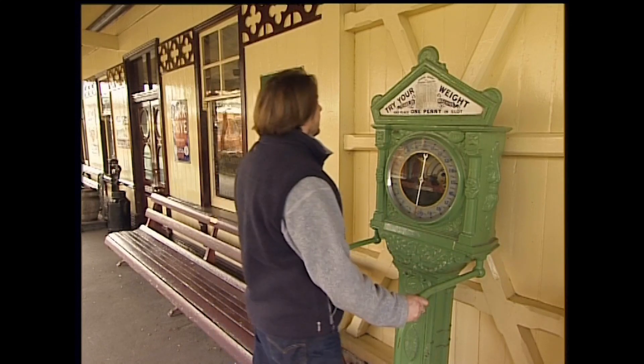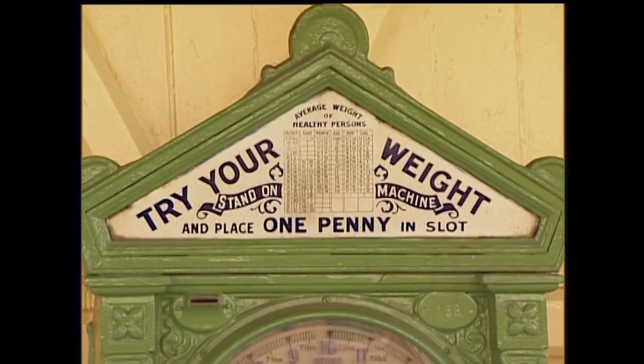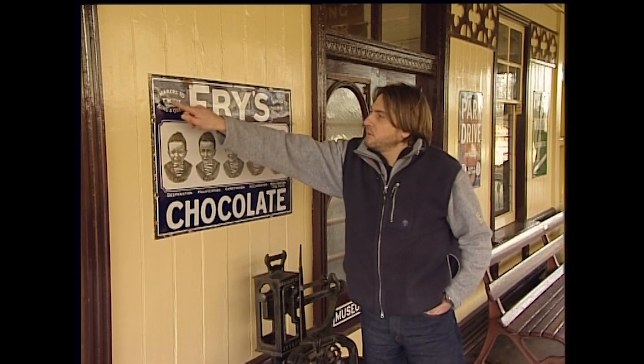Now this is a lovely old bit of kit - one of those try-your-weight machines. That's cast iron, beautiful bit of machinery. And look at this lovely sign - makers to their majesties the king and queen, that's King George and Queen Mary. Look at that - desperation, pacification, expectation, acclamation, realisation - it's advertising! And look at this - all the original luggage. This is Mrs W. Abel and she's going to Bombay. But no mention of Mr Abel - well, he had been drinking, things weren't really working out, off on her own.